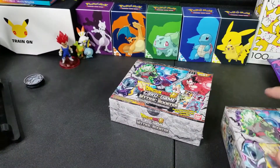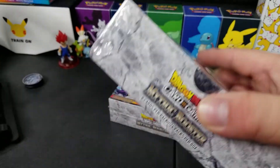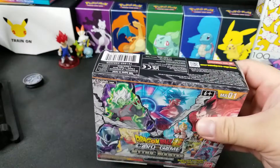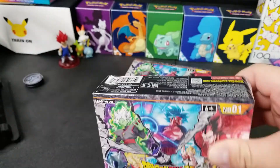We're not going to open these right now, but just wanted to show what you should not do when sending booster boxes like this. At least put a cardboard box around it so that the edges can stay nice. Look, you can see that right there — not good. All right, thanks for watching.